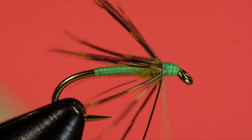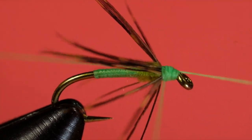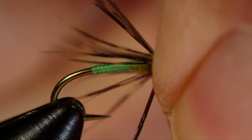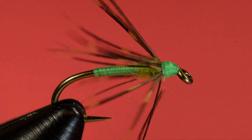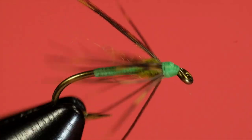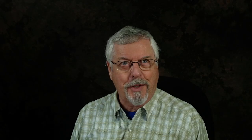Now we whip finish. Finally, just come in with a toothbrush and separate those barbs. There we go — the Grouse and Green. Simple, goes together quite quickly. The beauty of these flies is you can knock them off fast, and they're highly effective.